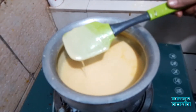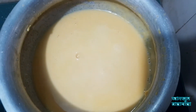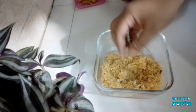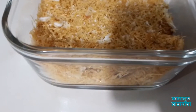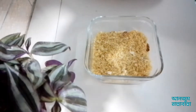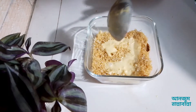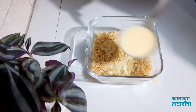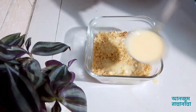Now, we're going to finish off. We will have a day to get the day out of the day.